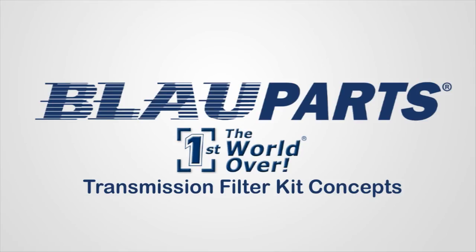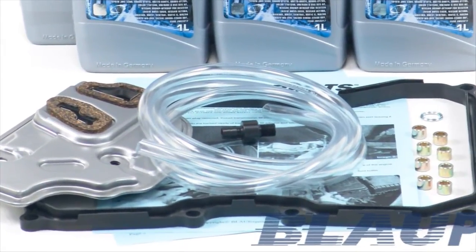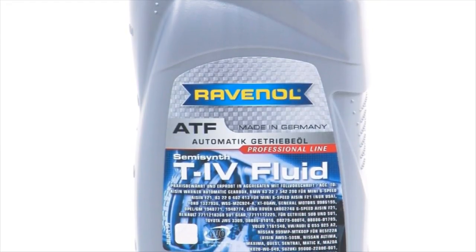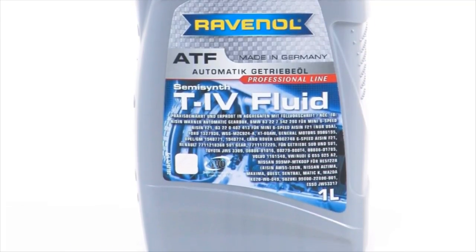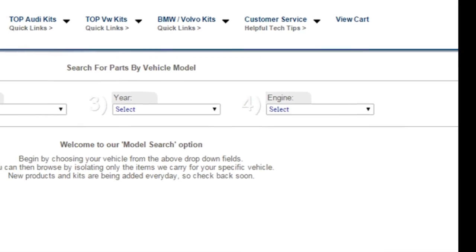As the nation's leading independent Audi and VW specialist for over 25 years, Blauparts recommends changing your VW automatic transmission fluid every 30 to 60,000 miles to extend the service life of the transmission. All of Blauparts' Audi VW transmission fluid filter change kits feature OEM quality German components and Audi VW ATF fluid made by Ravenol in Germany. Ravenol transmission fluids contain proprietary additives that offer unique profile characteristics specifically formulated for your transmission. To find the proper transmission fluid and filter kit for your vehicle, use the link below this video and use our year, make, and model search tool found at Blauparts.com.